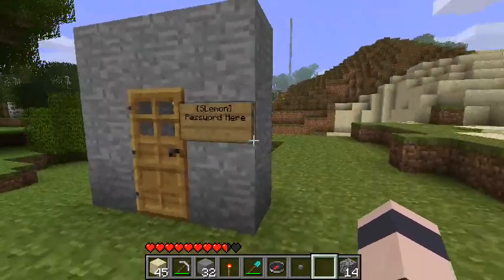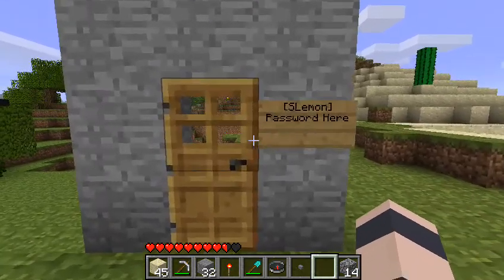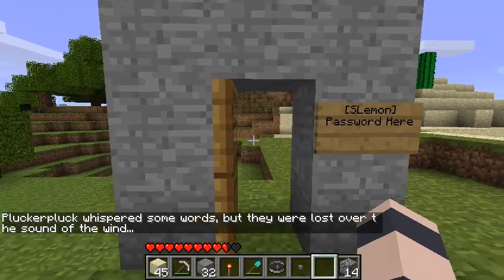So when you're within range of the sign — it's not based on the door, it's based on the sign — which is within three squares in a 3D cube. You just type the password here and your door will open.